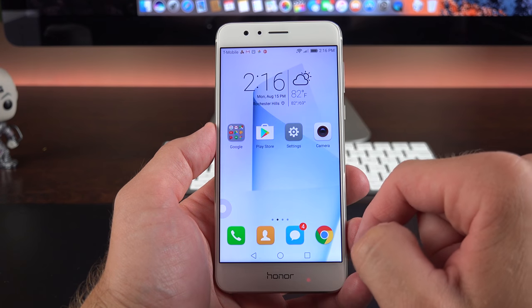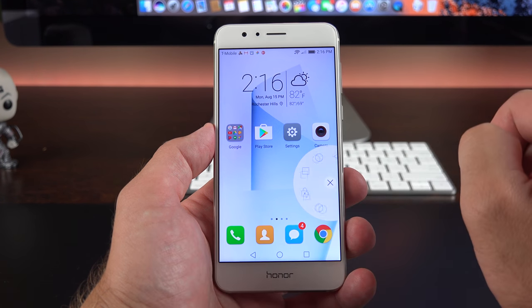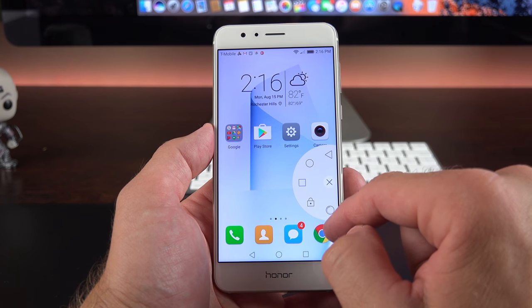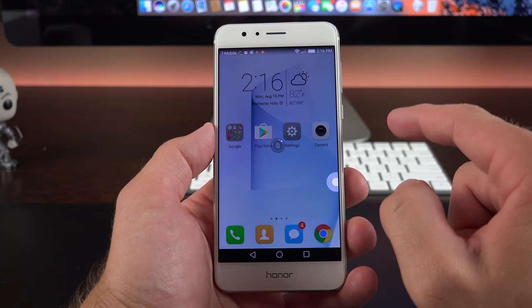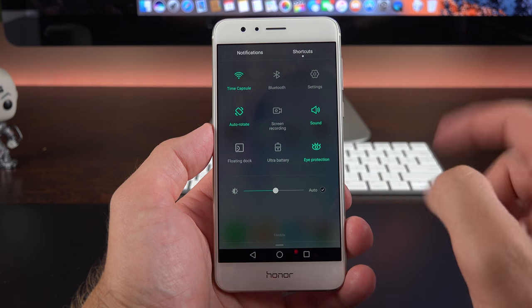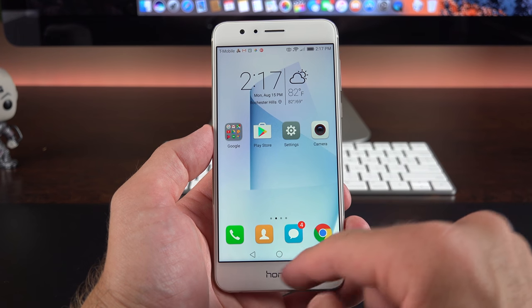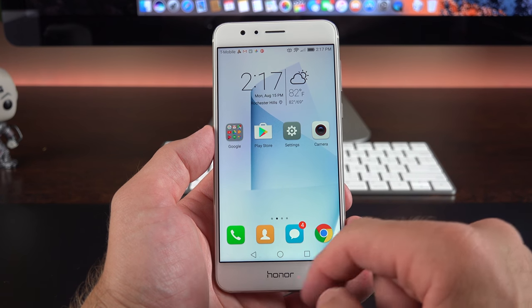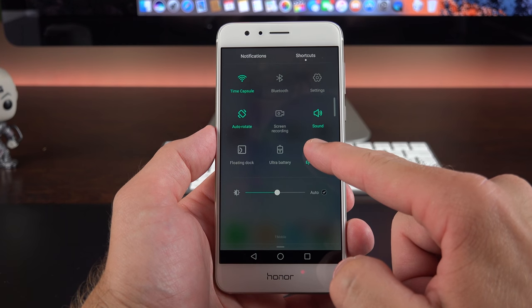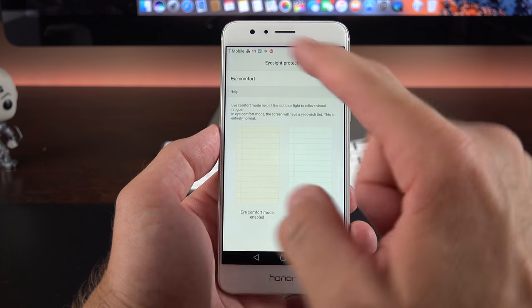There's also a floating dock feature — a movable button that expands to a floating dock replicating Android navigation keys plus extras like device lock and an optimization button that closes background tasks and frees up memory. We also have eye protection, similar to Night Shift on iOS, which warms up the display to minimize blue light and in theory reduce its effect on your circadian rhythm to improve sleep. Unlike Night Shift, you can't schedule it or adjust intensity, but you can turn it off.